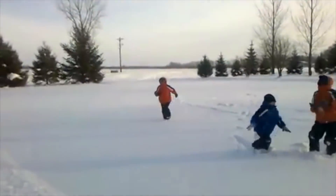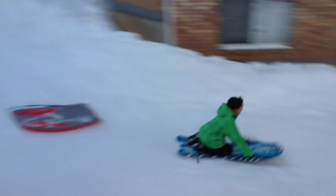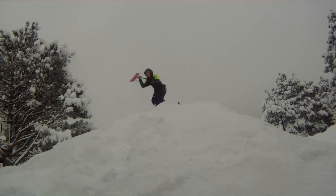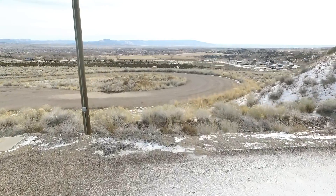When Mother Nature provides real snow in the backyard, everyone enjoys hours of fun. Unfortunately, we have to endure long stretches of brown backyards waiting for naturally occurring snowstorms.